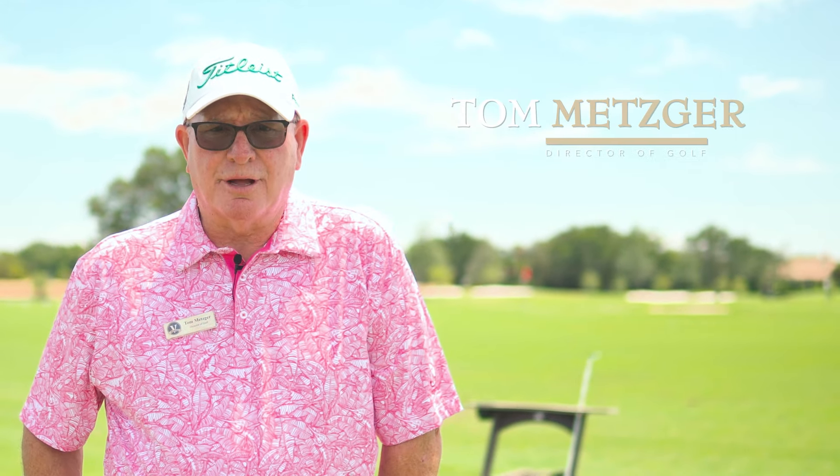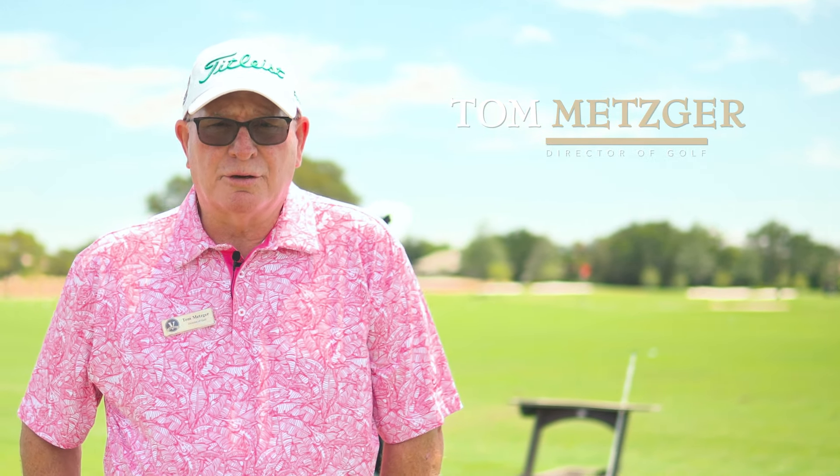Hey, hello there. I'm Tom Metzger, the director of golf here at the Vineyards Country Club, and we're going to go through a series of short videos to give you the idea of how to take divots, how to rake the bunkers, how to fix ball marks, and how to do different things on the golf course that we see are not being done out there.